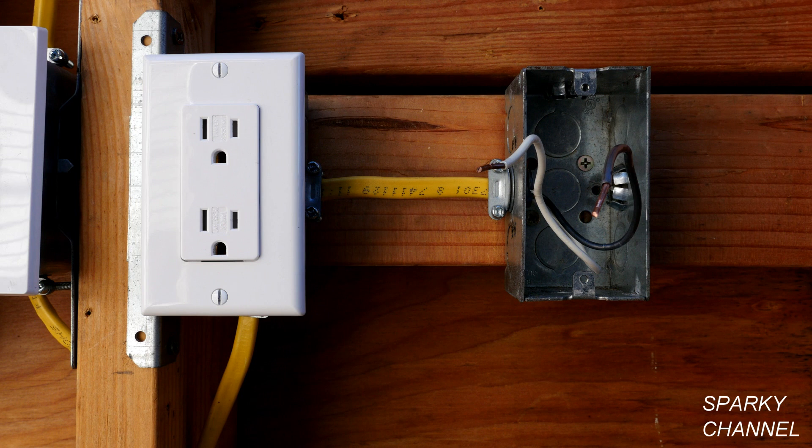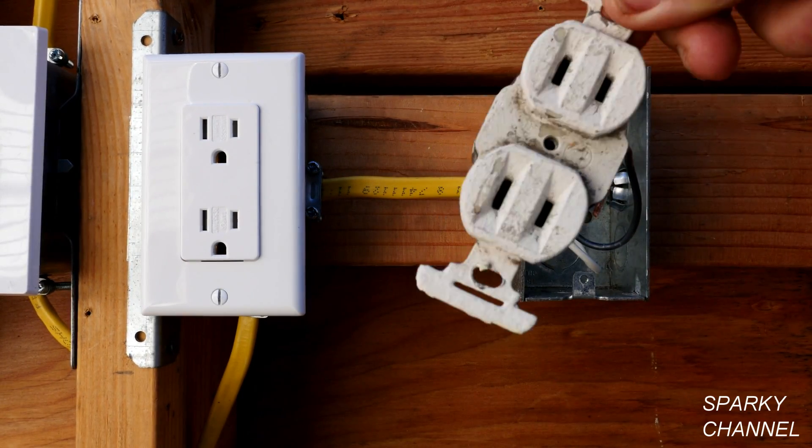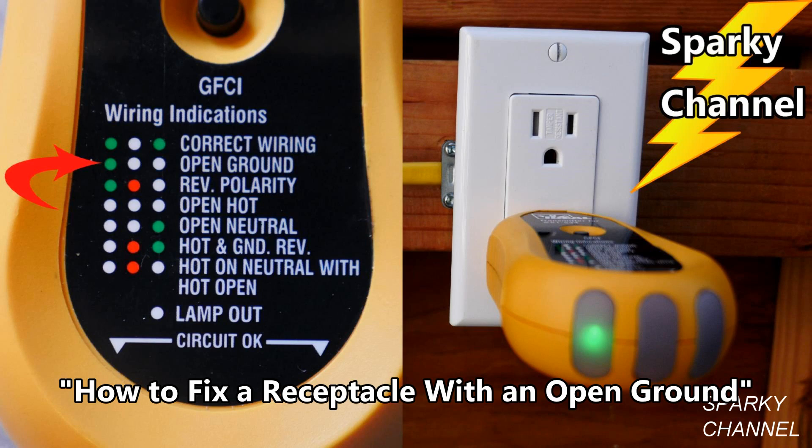This is an example of what a box would look like from the 50s or 60s when there were no grounds going to the receptacle and you probably had a two-prong receptacle. One thing you can do is just put back the two-prong receptacle. Another fix can be found in my video 'How to Fix a Receptacle with an Open Ground,' which I'll link in the video description.